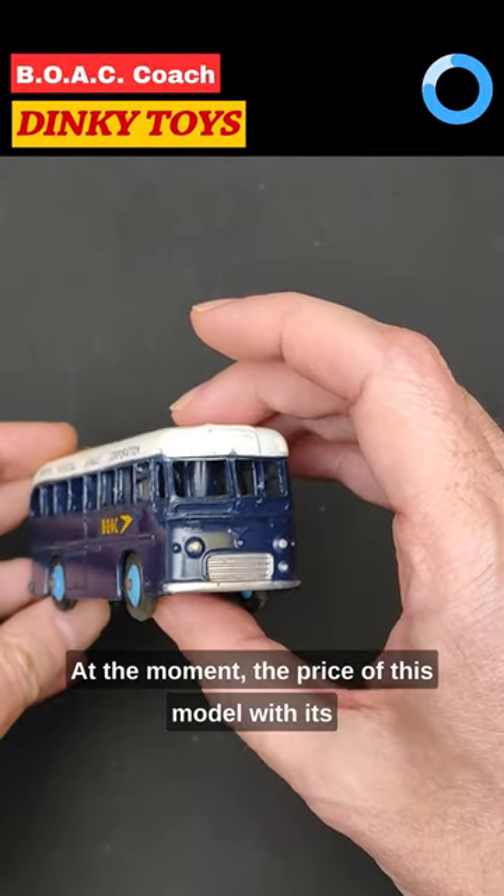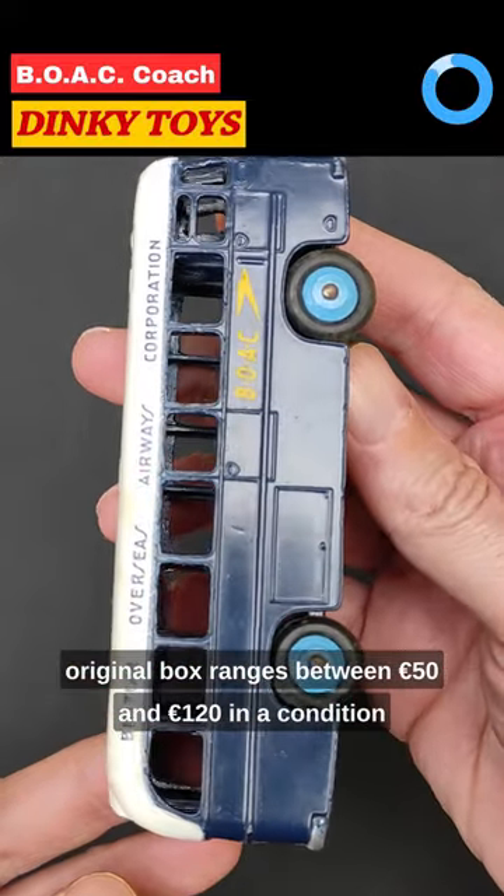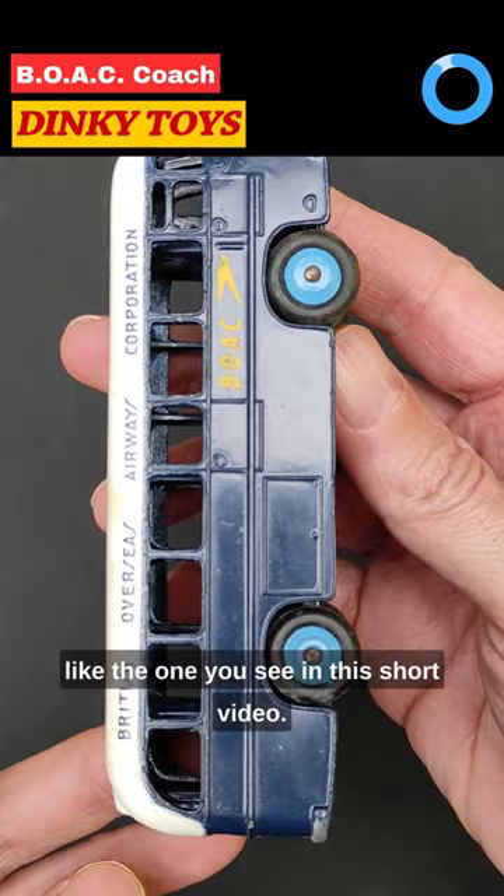At the moment the price of this model with its original box ranges between 50 and 120 euros in a condition like the one you see in this short video.